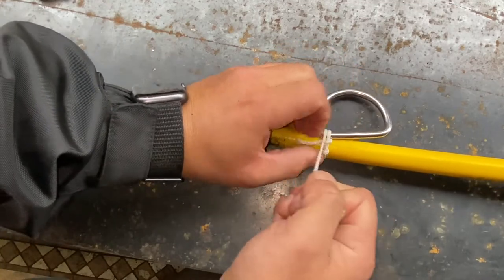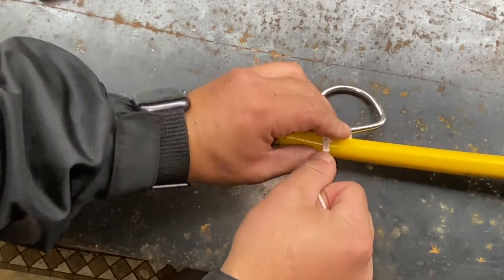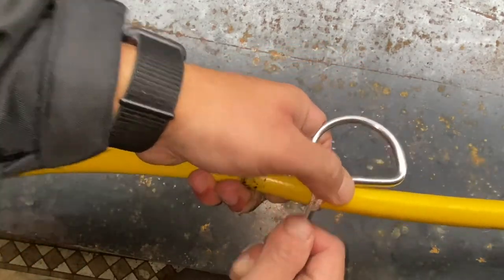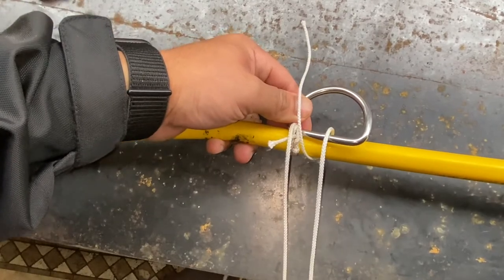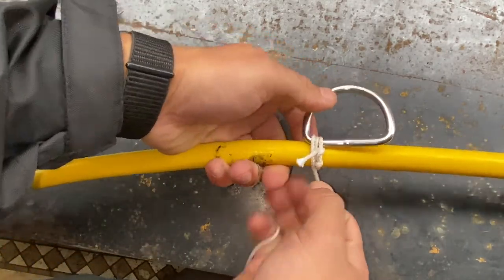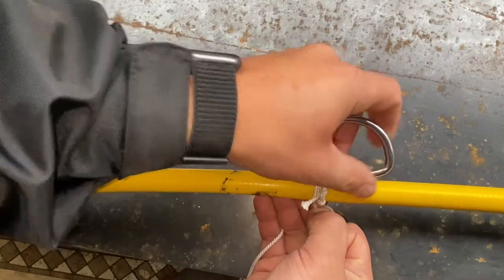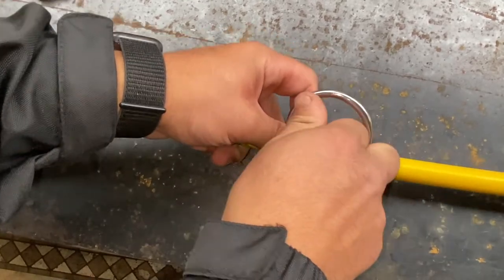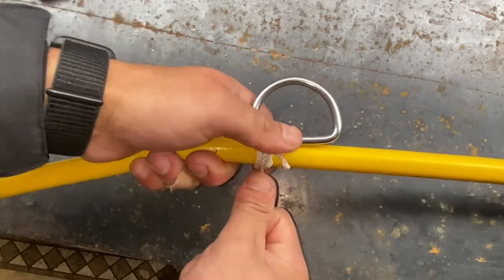Now take your working end and make a couple of passes around here to get things started. As you're doing this, hold that hitch with your finger and pull everything nice and tight — you want to make sure everything stays taut. Make sure everything's nice and tight; you can see how that d-ring is a little crooked right now, but that doesn't matter. As long as it's nice and tight it will straighten itself out. Keep going and make some more passes.